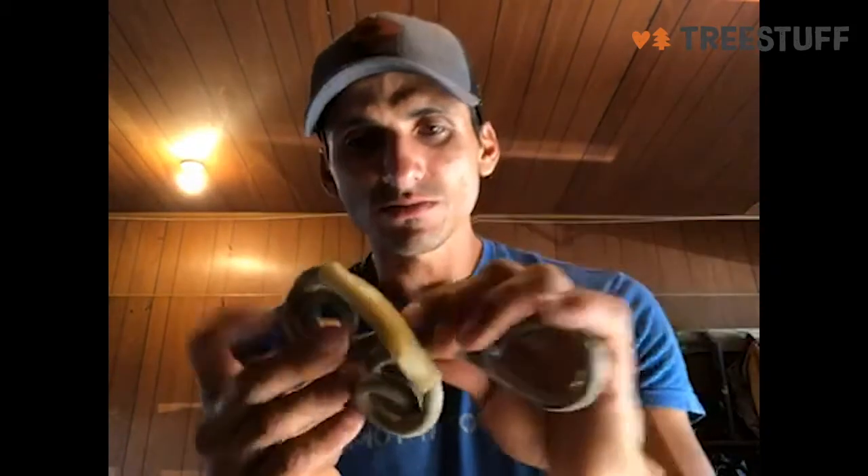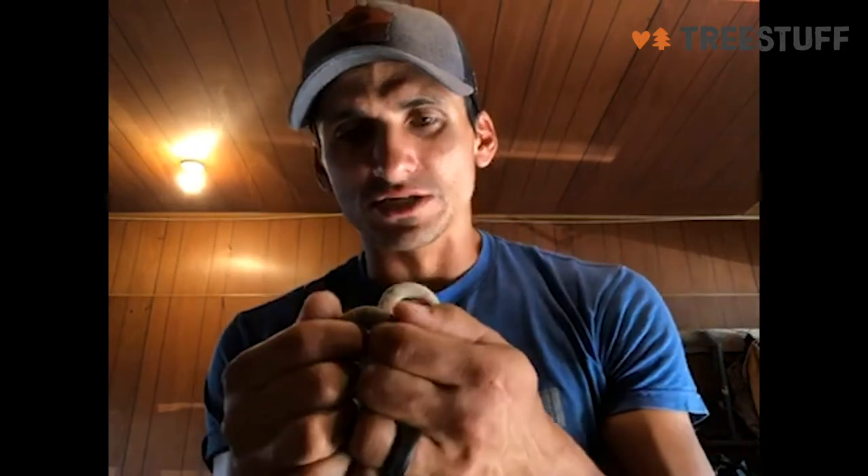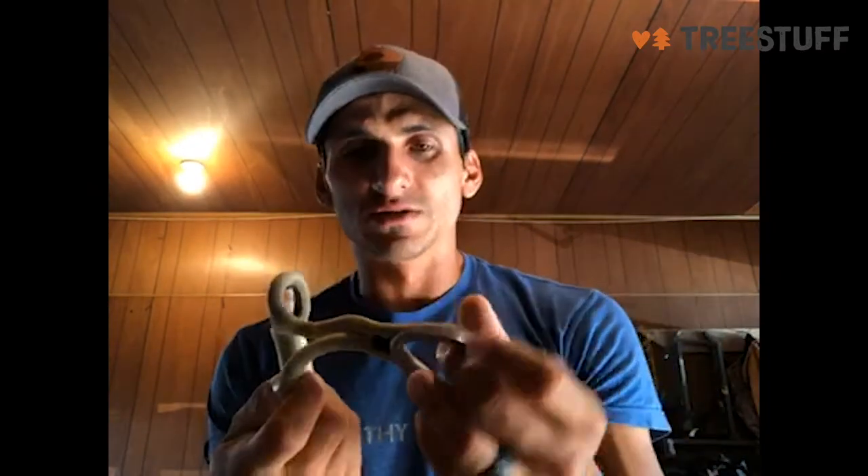I've had it for a while. It's made out of Sterling rope, which just has amazing abrasion resistance. Great piece of equipment — you can find it at Tree Stuff.